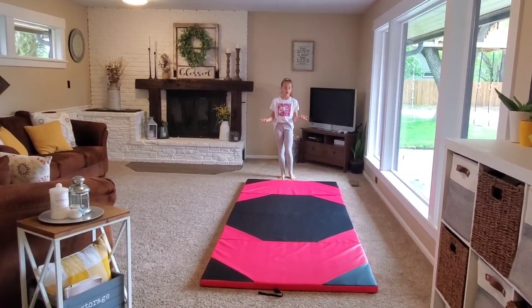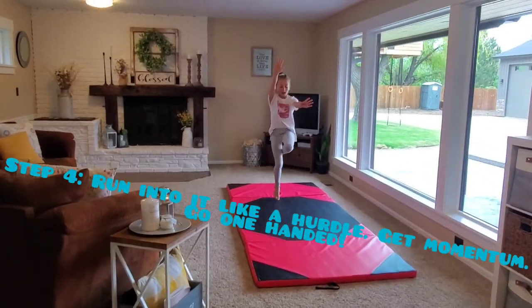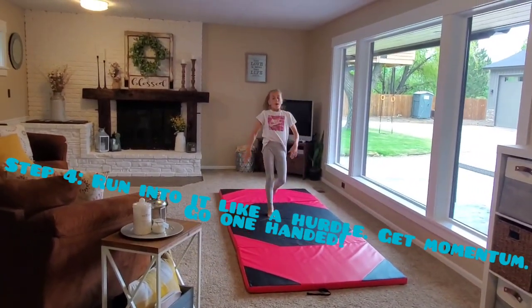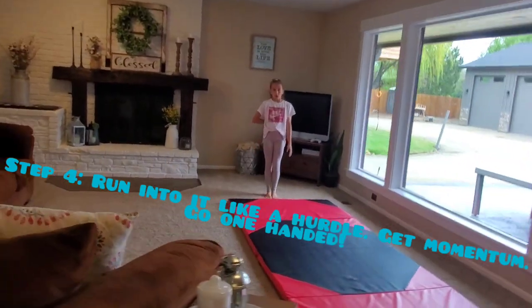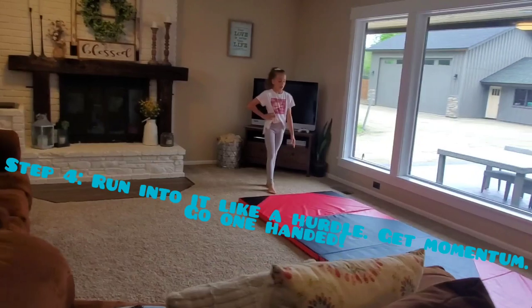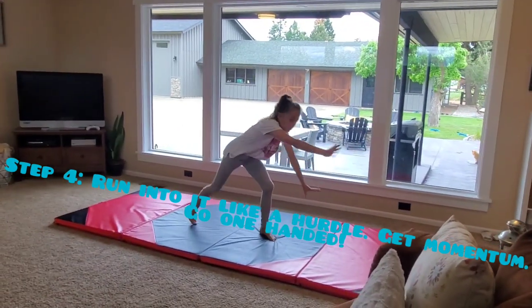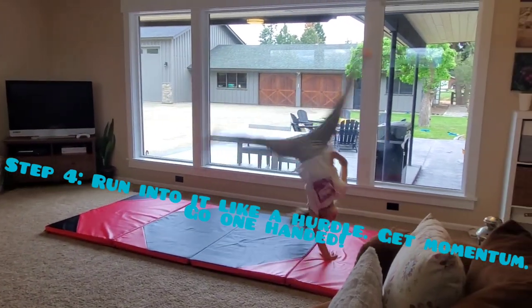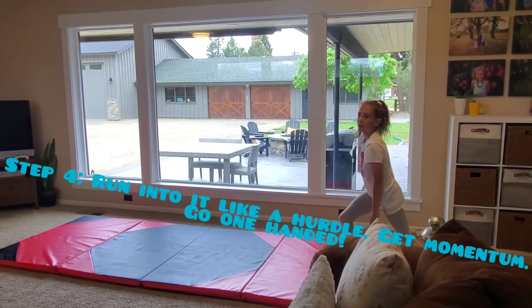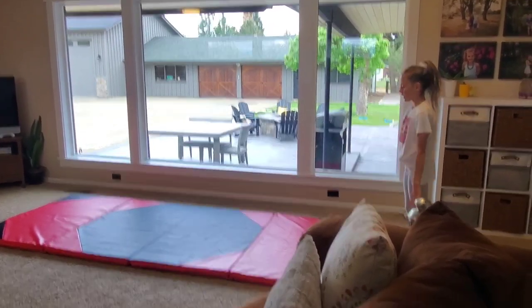Once you think you can do it with just one hand, you're going to run into it like you normally do and act like you're going to do a cartwheel — but actually do it with one hand. Put your other arm right here, wherever you want. I put mine right here. So you run into it, get ready, put only one hand down like this, and then you land in a lunge, and you can either press up or put your feet together.